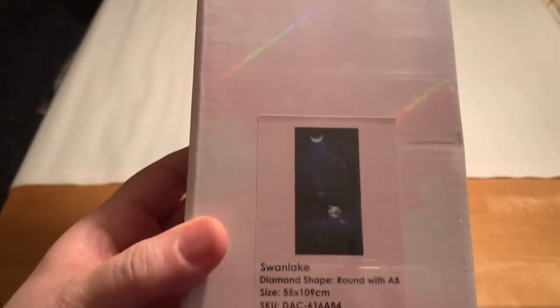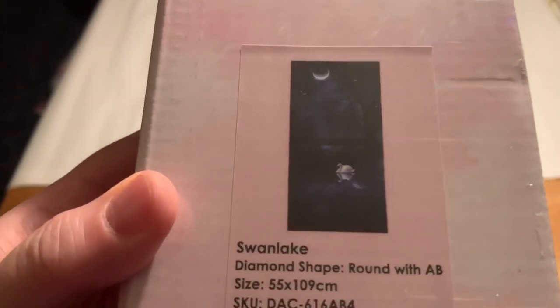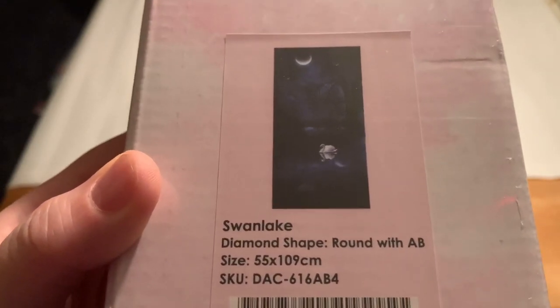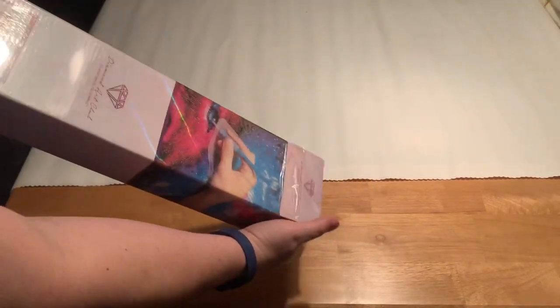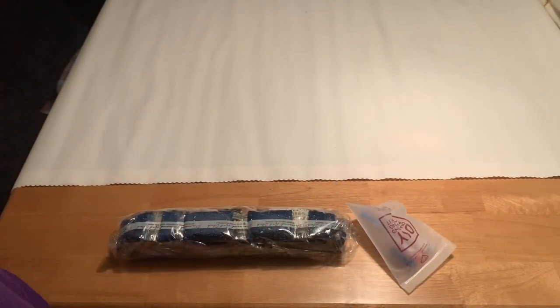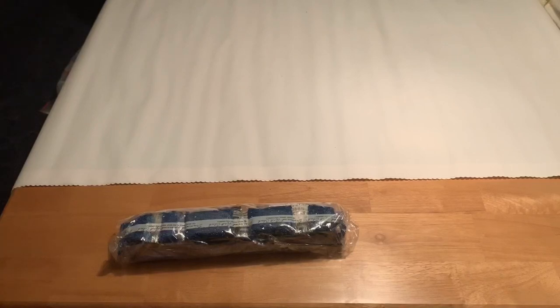It is Swan Lake. It is round with AB drills. It is 55 centimeters wide by 109 long. Oh wow. From what I remember, there's not a whole lot of different colors in this for the size, but it's gorgeous. Typical Diamond Art Club.